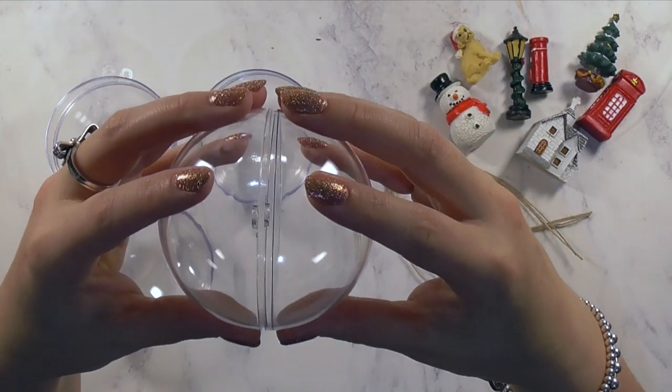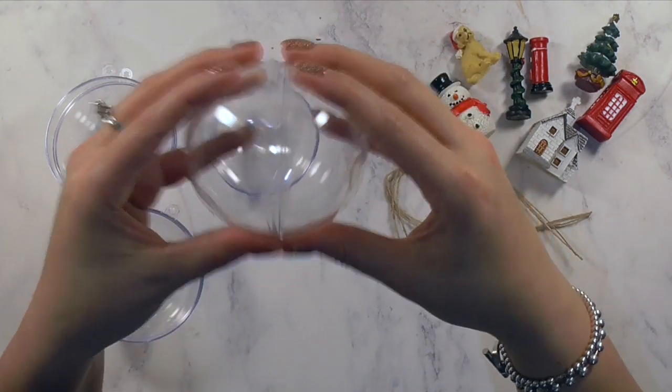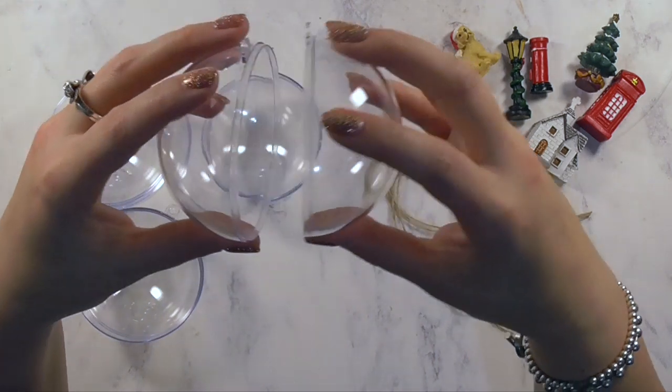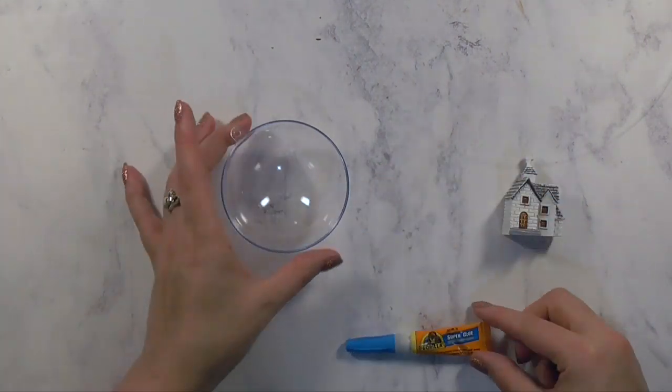First things first, you want to grab your fillable ornaments. I found it was easiest to put them together and figure out which side hooks over the top of the other side — that's going to be important when adding the resin ornaments, because we want to make sure everything can close up nicely once we've stuck them in place.